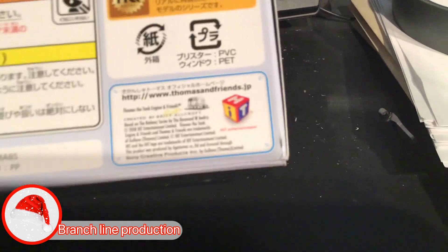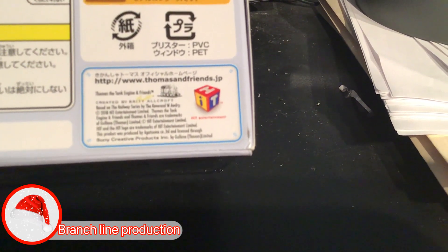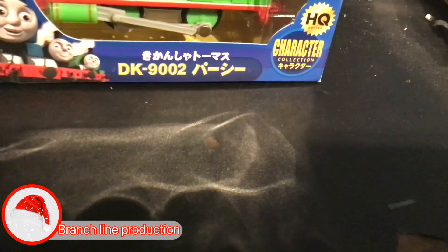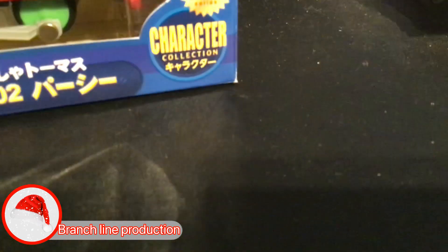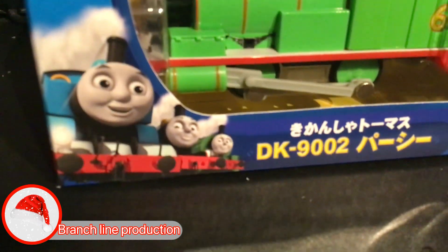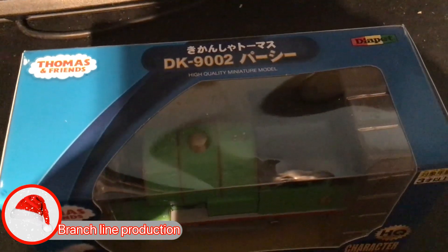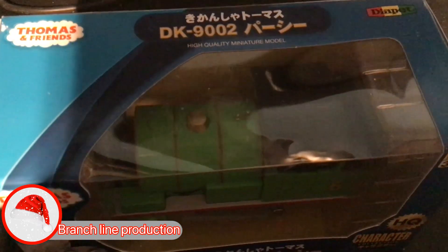And here's the entertainment, and Britton. It's a HQ series character collector, and here's Thomas, James, Percy. Here's the top — it has the logo of the Die Pest, and here's the DK9002, Percy, high quality material model.